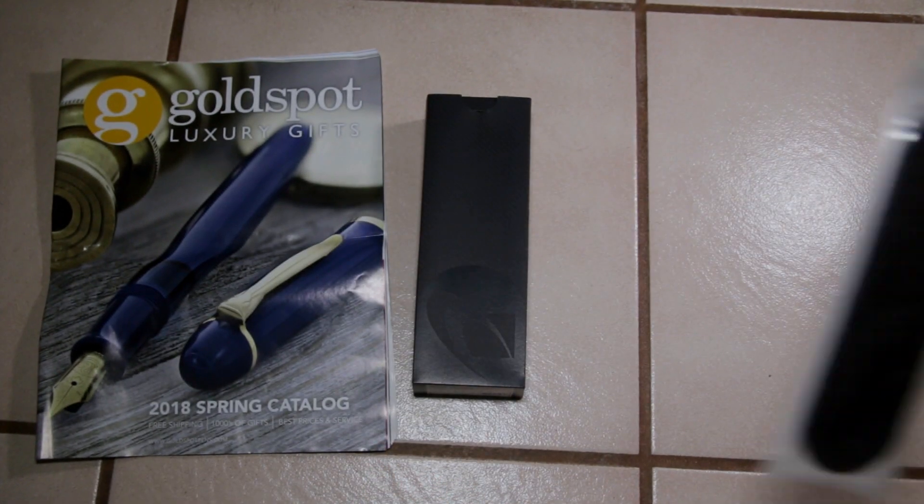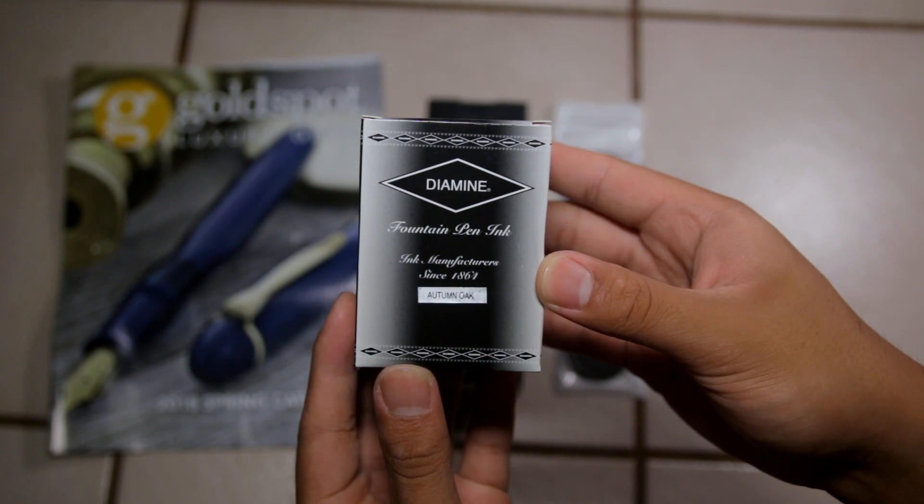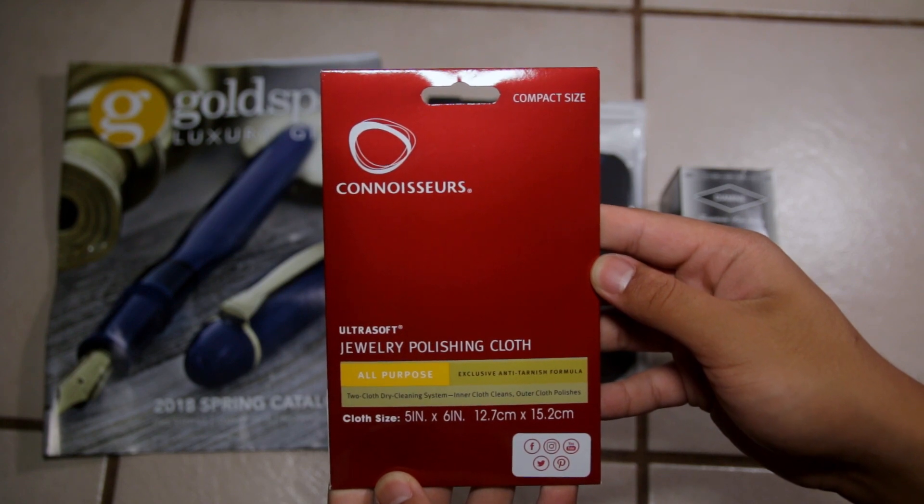I received the Pilot Falcon, but I also got a black Goldspot pen sleeve, Diamine Autumn Oak ink, and a Connoisseur's Goldspot polishing cloth. I'll talk more about these products later in this video.